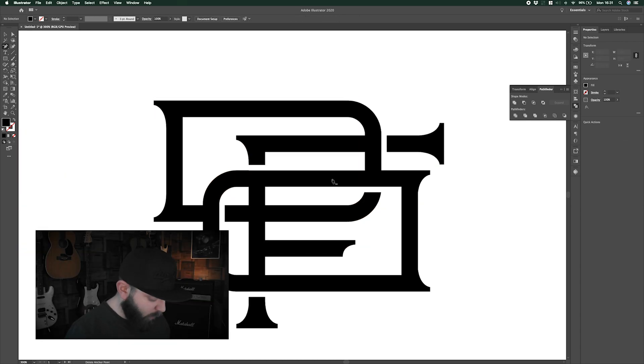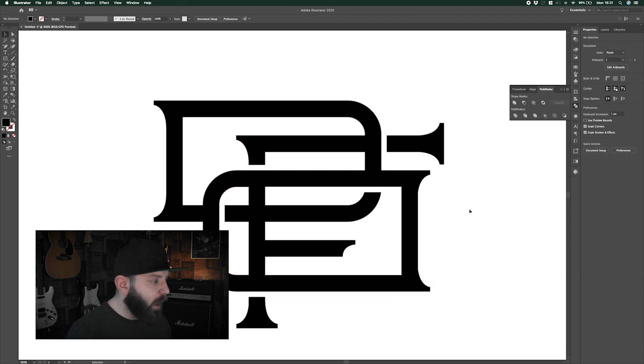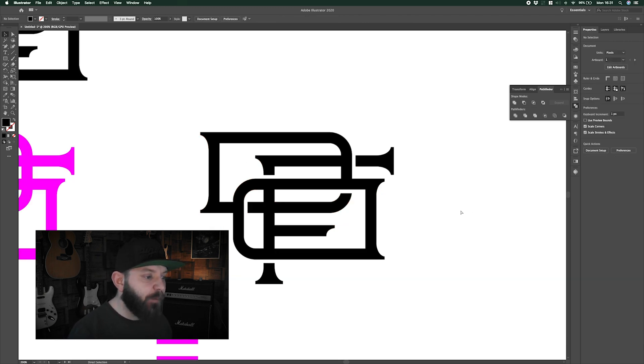Now I've cleaned those up, I'm kind of happy with where this is sitting. If you wanted to, you could go a step further and add some textures — we'll look at that in another video. But for now, this design is done and I'm fairly happy with how it's come together. So let's move on to that other design that focuses more on an outline shape.